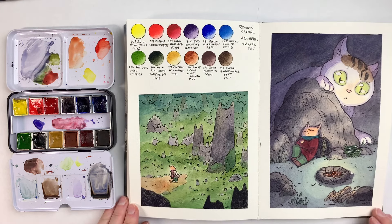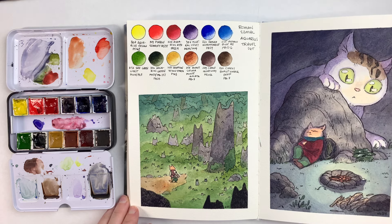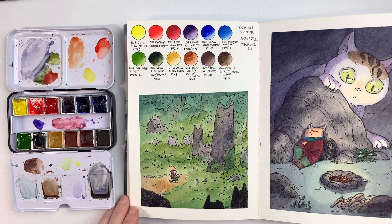Again, this palette was a lot of fun to use. The paints are super well-behaved — that's the standard from Roman Schmall. So easy to re-wet, easy to put on paper. They layer really well. They don't do anything weird, unexpected, or annoying — none of that.